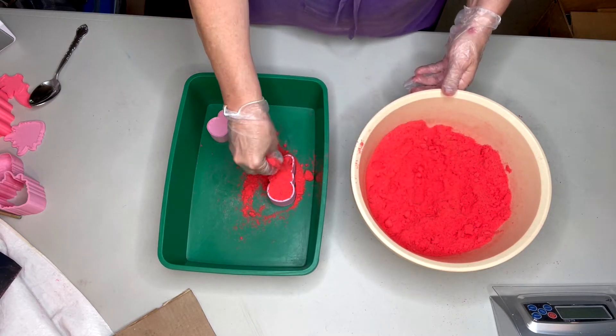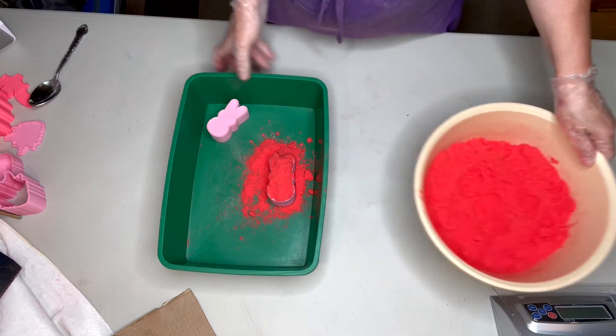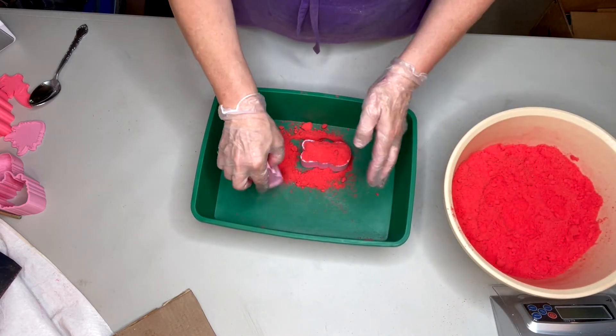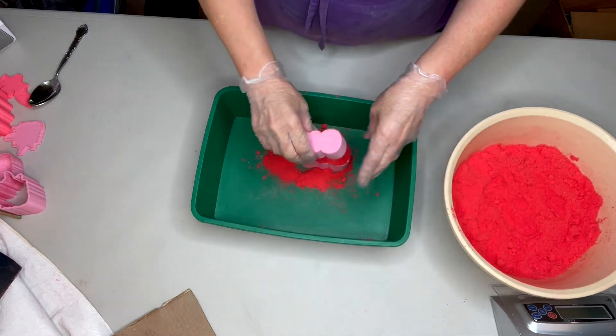Fill some more. A little bit of a shake. Take your top plunger, turn it upside down, and we're going to give some presses.